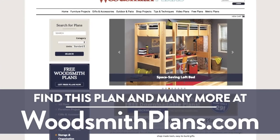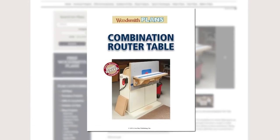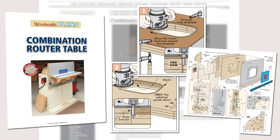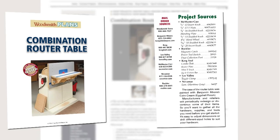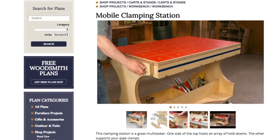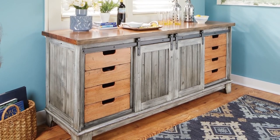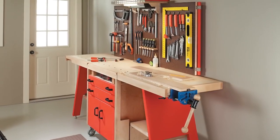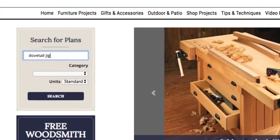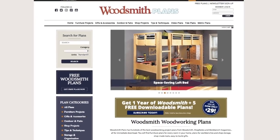Woodsmithplans.com — hundreds of professional, high-quality woodworking plans right at your fingertips. Every single plan is presented as an easy-to-download digital package that includes pages of step-by-step instructions, full-color photos, illustrations, and exploded views, retail sources for hardware and supplies, plus a cutting diagram and materials list. Many plans offer handy video overviews and guides. We're proud to offer our plans in both standard and metric. Everything is here, from gorgeous heirloom furniture projects to handy shop projects and upgrades, clever cost-effective storage solutions, as well as weekend projects and accessories that are great for gifts. All fully searchable and categorized for easy browsing. Woodsmithplans.com — everything you need for building fine woodworking projects.